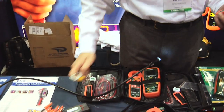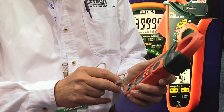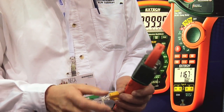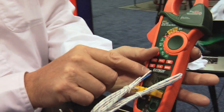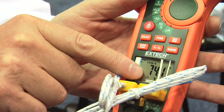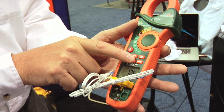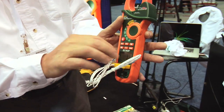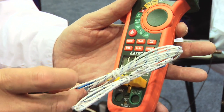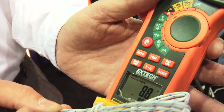It also has two Type-K inputs for temperature. I'm going to plug the Type-K temperature probe into the meter. You can see it has dual display, measuring two separate temperature inputs. I'm going to push this button and it will change over to temperature difference. My hand is warmer than the air temperature, so you'll see the temperature difference between my hand and the air temperature.